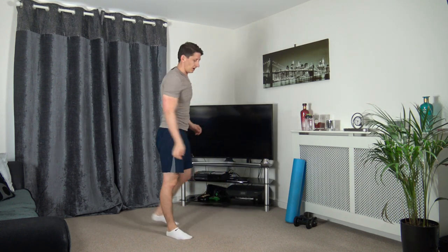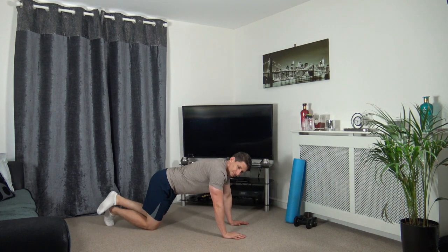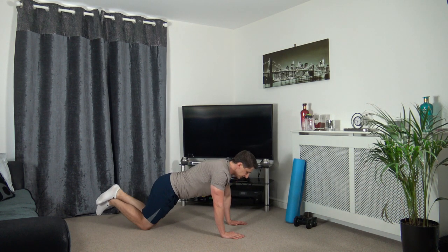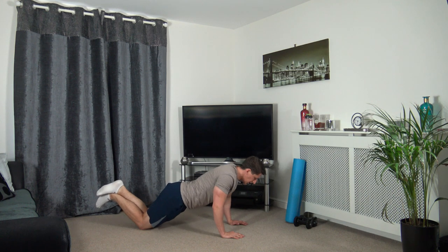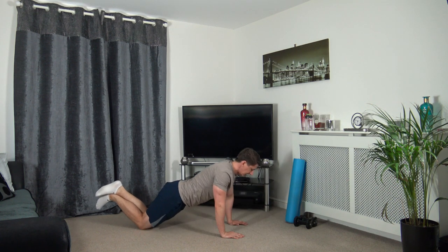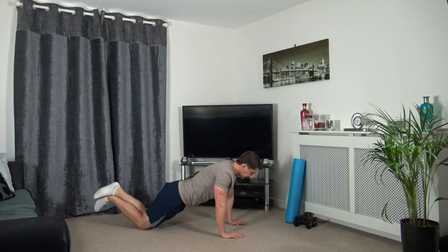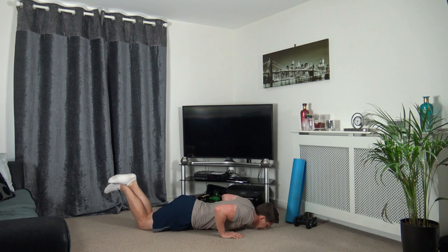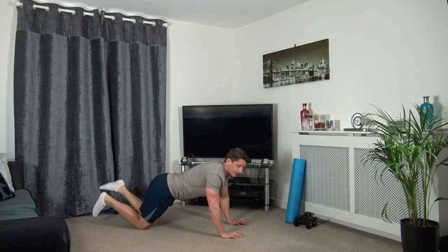Down to the ground for the last five exercises, starting with the press-ups. Three, two, one. Down we go, push it back up, squeeze the core, squeeze the glutes, elbows back. Taking your time for each repetition, really focus on the controlled movement. Last one, up we come.